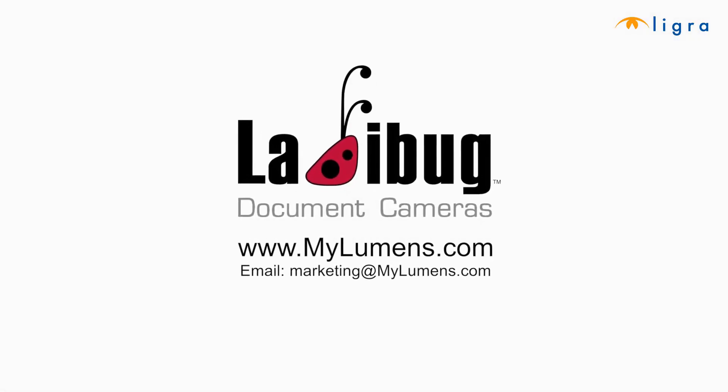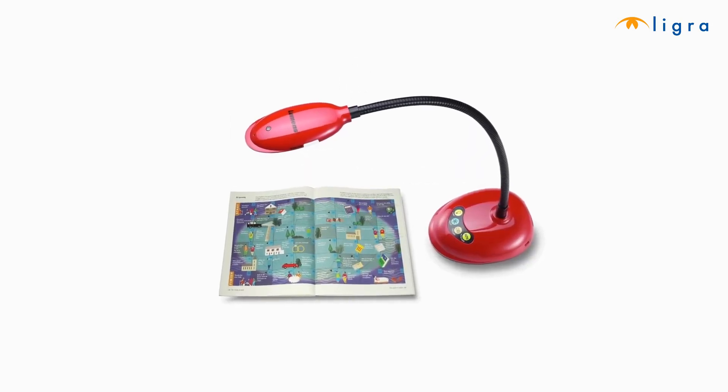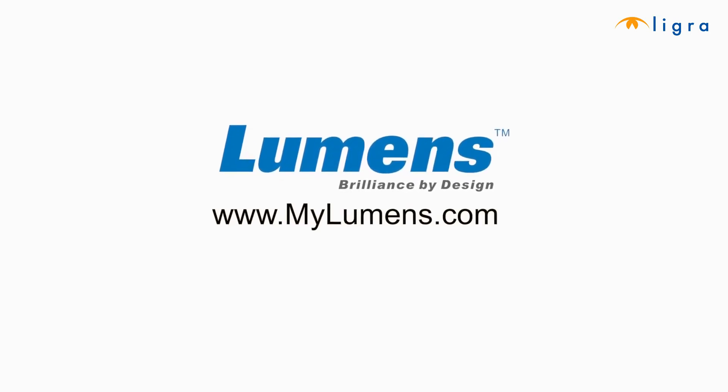You have successfully installed the Ladybug software and set up your camera. Once again, thank you for viewing this DC125 installation video. This is a production of Ladybug Document Cameras. For any questions, feel free to visit us at www.mylumens.com or contact Lumens Marketing directly at www.mylumens.com. Remember, Lumens — Brilliance by Design.